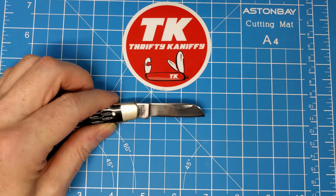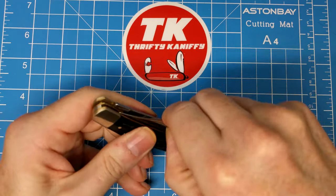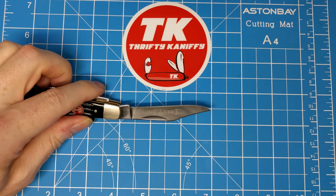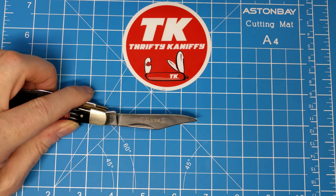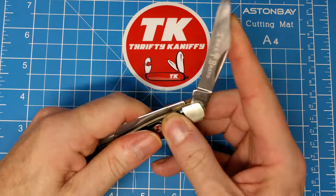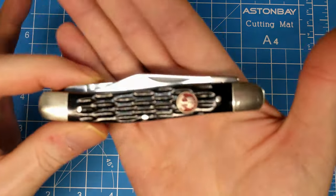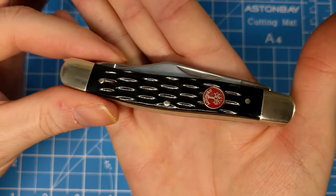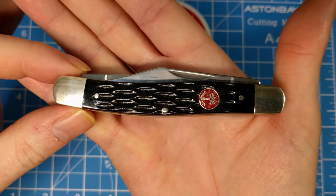The main blade is right at three inches, with a cutting edge of about two and a half inches. So looks like this one just passes muster for UK legal. All in all, it's a Red Shield series knife from Boker. These are sold out right now on Chicago Knife Works — they were twenty-six dollars and forty cents.